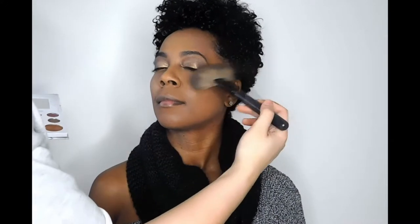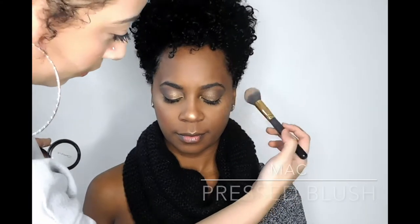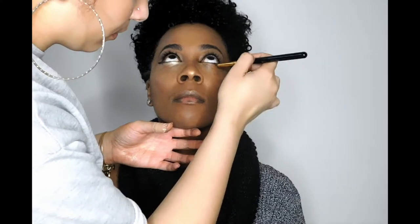Then I'll go back to my Carly Bible Palette and mix two of the highlighters. You want to make sure that you highlight your cheekbone, the bridge of your nose, the tip of your nose, and then also your cupid's bow above your top lip. Then I'll go in with a pop of blush, and then I'll go back and add a little bit of shimmer under the eye just to brighten it up even more.